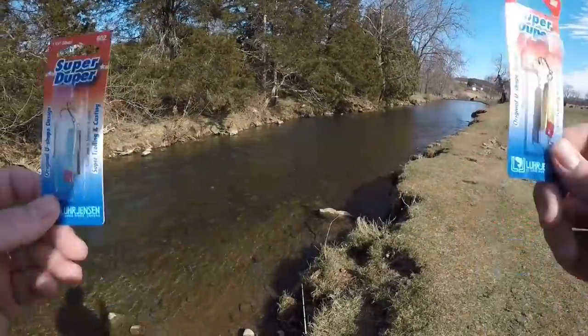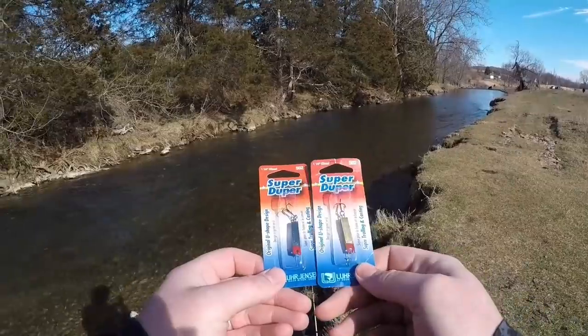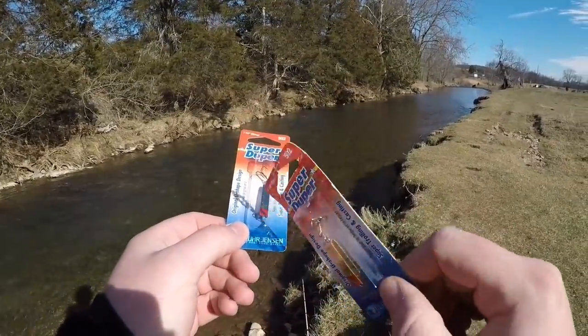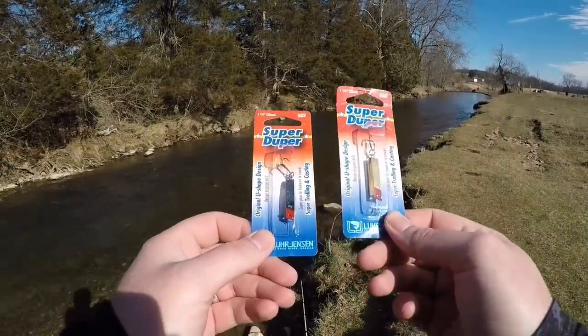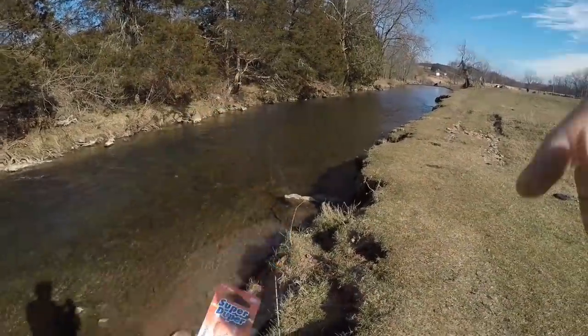Let's get into the creek. I want to start off with the silver and red, and I've also got a golden red we'll use later. I recommend that when you buy these, you do buy them with that red head — it's a classic bait and it just absolutely slays. Let's get this silver one rigged up and get started.